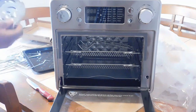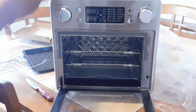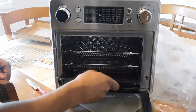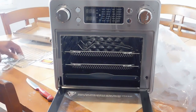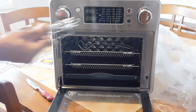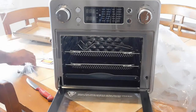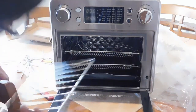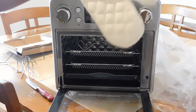We have the stuff for the rotisserie — to spit the meat. We got this bottom piece right here; I don't know where it goes, but we can use it like that. They gave me seven... We got this also, the lift pan out. We got one more rack right here, which I'm just going to put in the cap. And here's the manual.